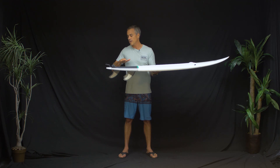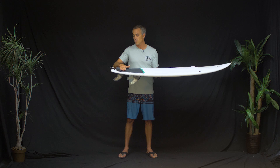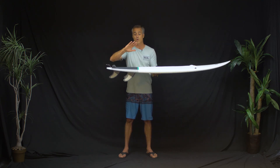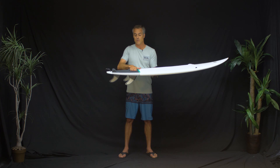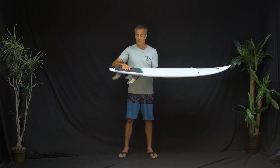Anytime I see EVA pads on a board already, I worry the kicktail is going to be too far forward. You basically want the kicktail all the way back right to the leash line, because you want your foot right back over that back fin so you can push hard on it going upwind, and then when you're on a wave you want it right against that kicktail so you can really hammer on it.